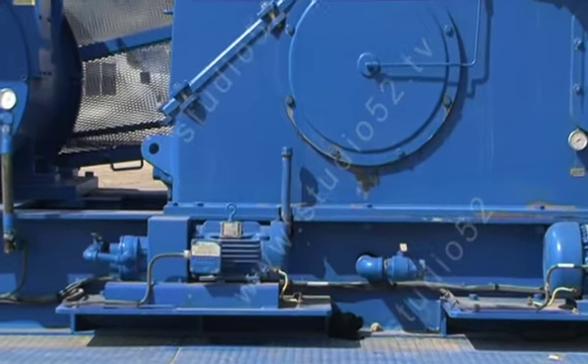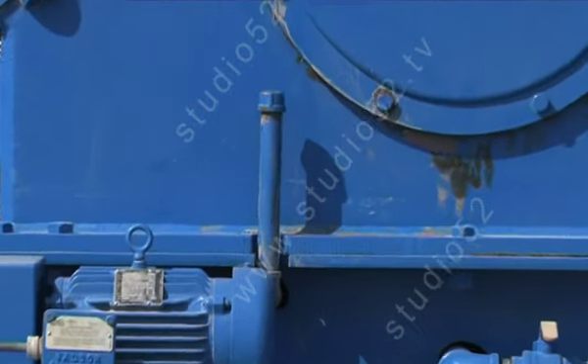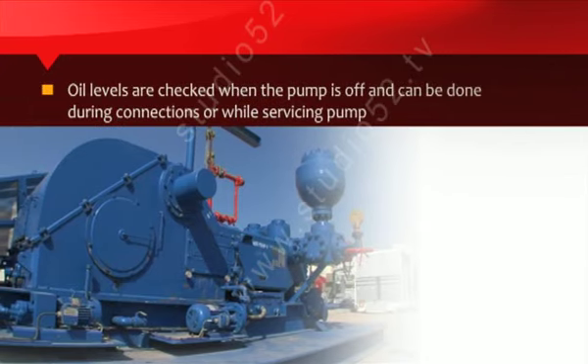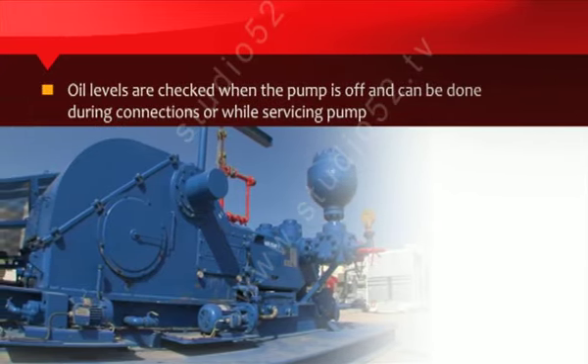The oil reservoir dipstick is located at the rear and the bottom of the power end of the pump. Oil levels are checked when the pump is off and can be done during connections or while servicing the pump.